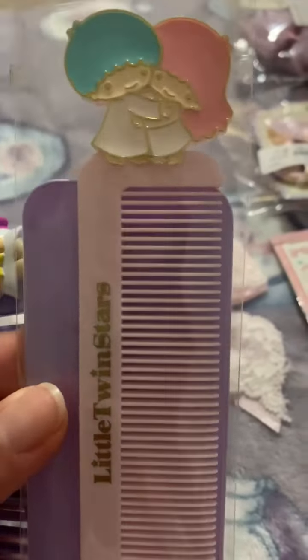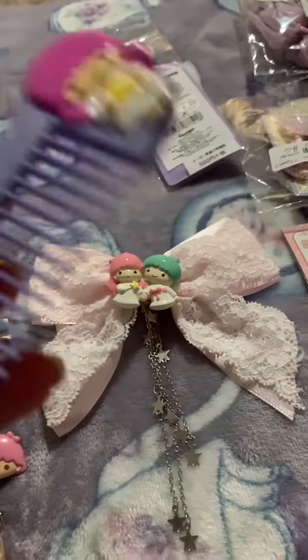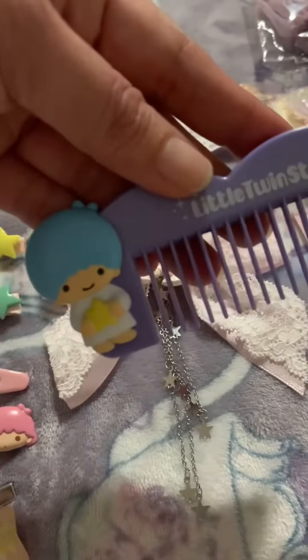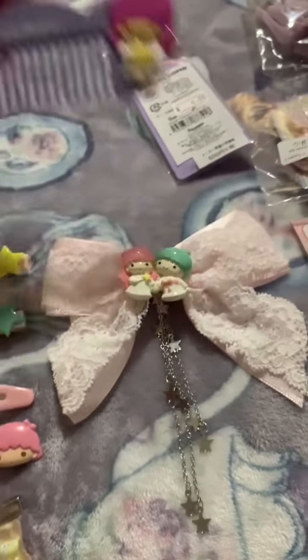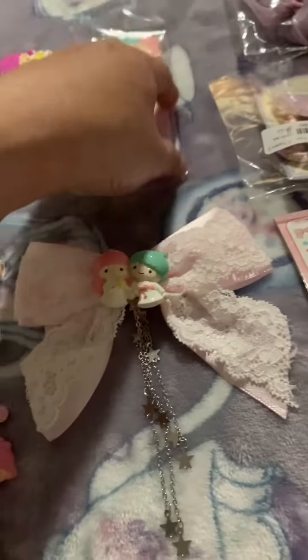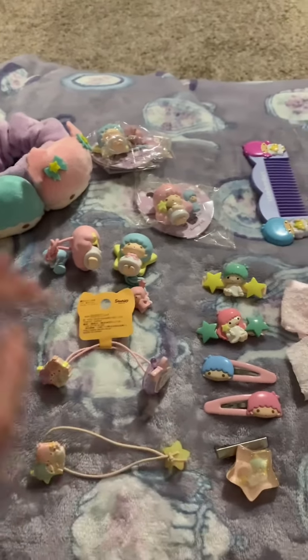Then I have these two combs — there, and this is my other comb, it's so pretty. There you have it — that's my hair clips and ponytail collection.